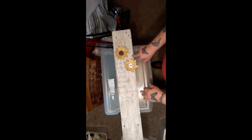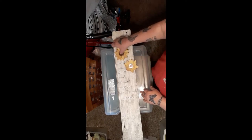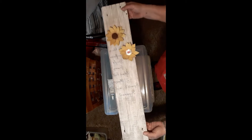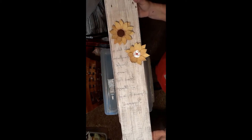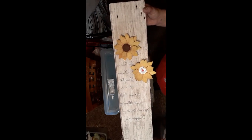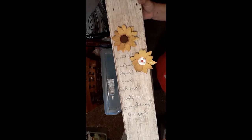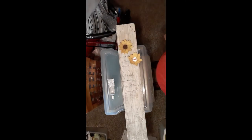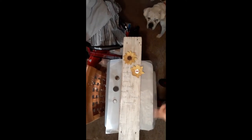I think it'll make a really nice picture on the wall. Let me know what you think. Thank you for watching — I'll take a picture of the end result and that'll be the beginning of this video so you'll see what it looks like completely finished.